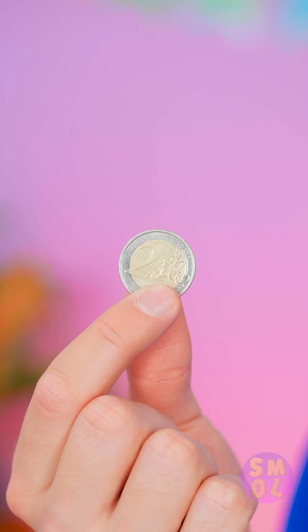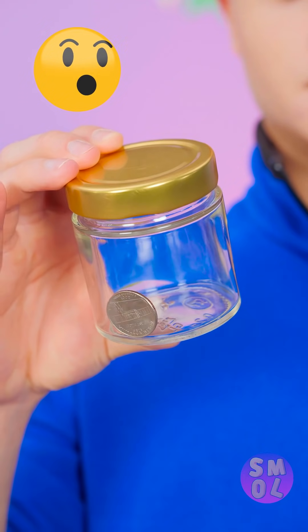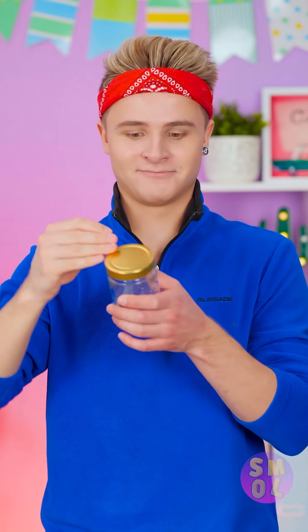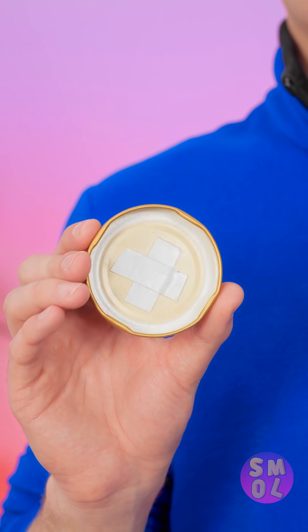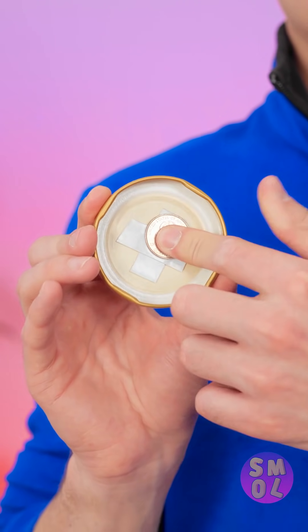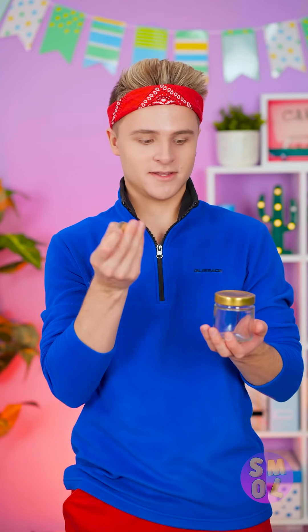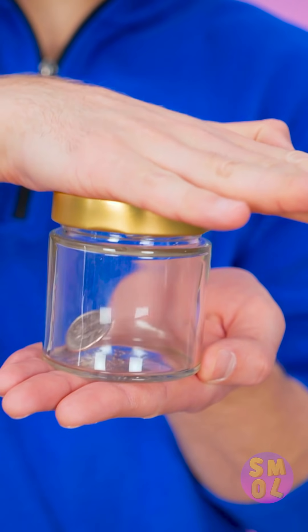Just an empty jar, right? Not for long. But I don't like messing with lids, so I don't. Wanna know how? Two coins! There's tape under here — it holds the coin till I pound the jar and it falls. Hold the second coin as you do it. Would you look at that?